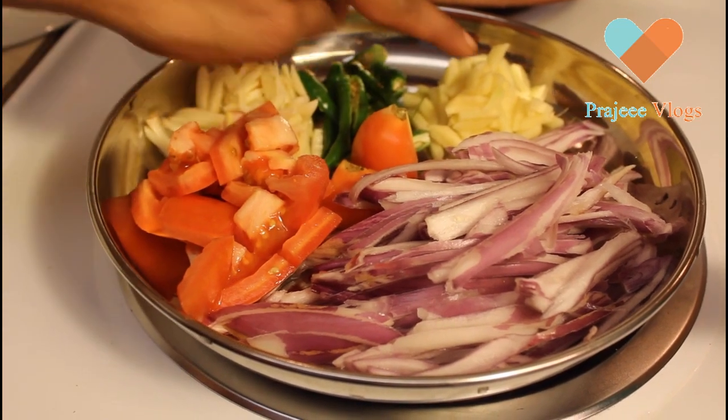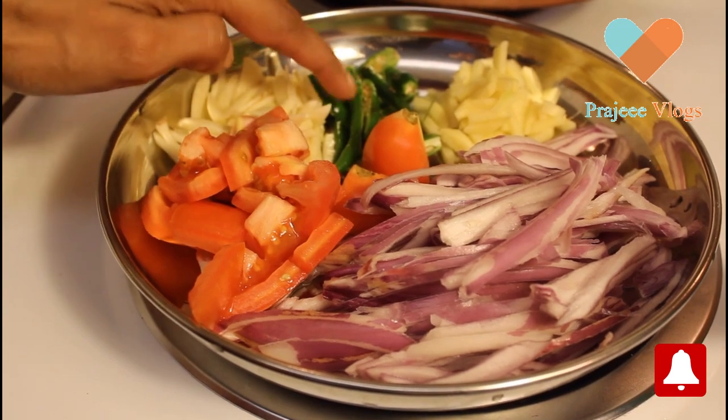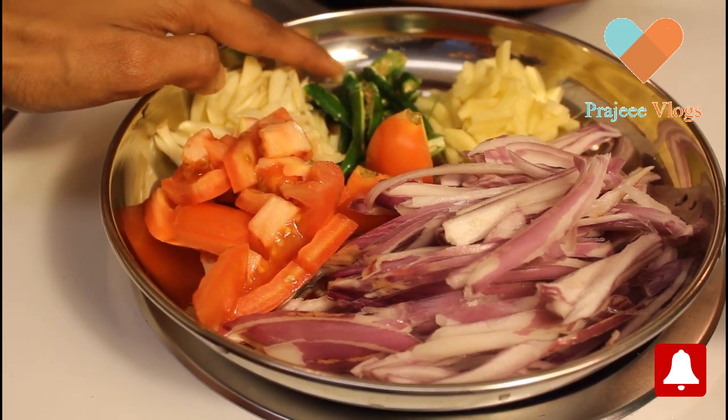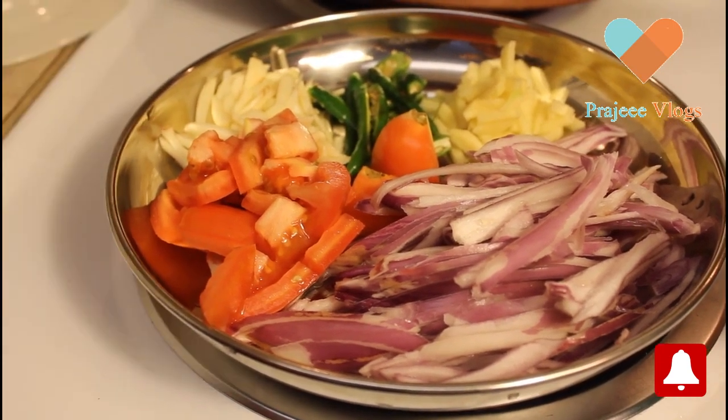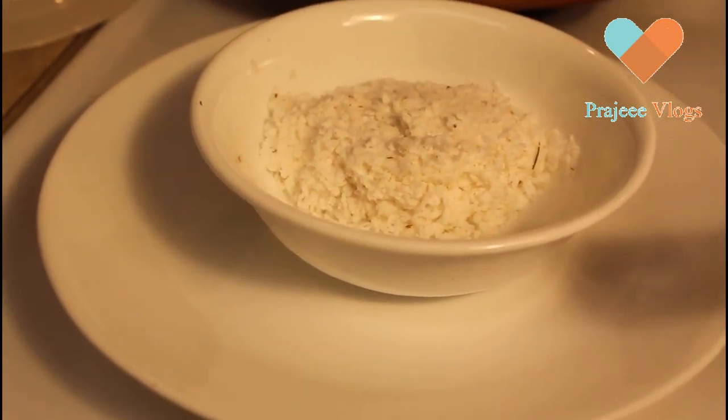We will add 1 to 2 cups of water to the top.